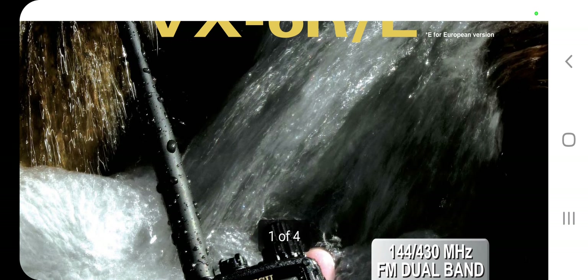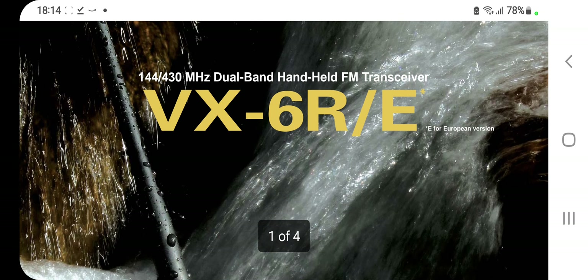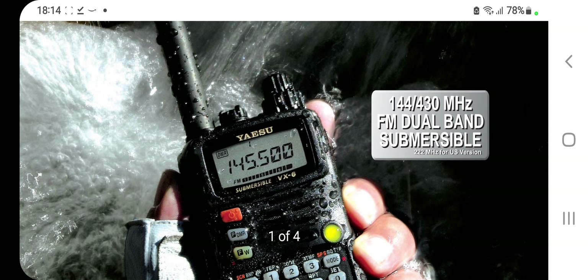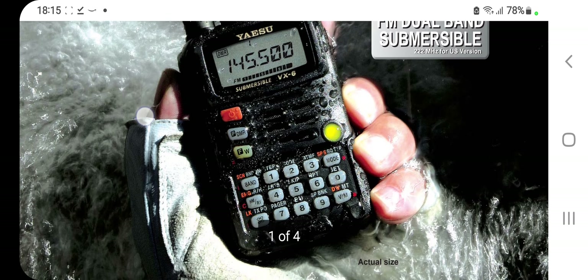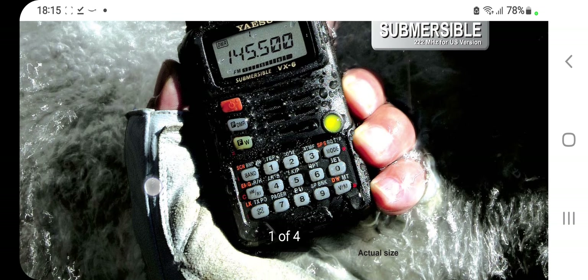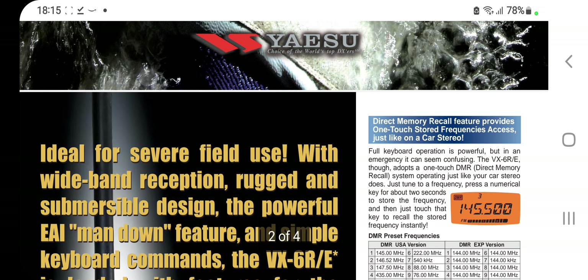Hello M0FXB, welcome to my channel. Just looking at the VX-6R stroke E. This is a VHF UHF FM dual band submersible radio by Yaesu. Very nice, good quality and it has a keypad which is always handy. Lots of features as usual with these radios.